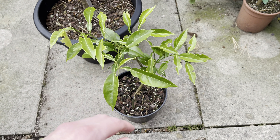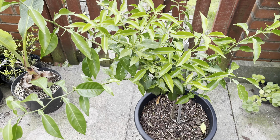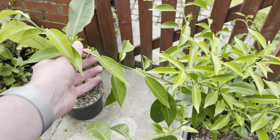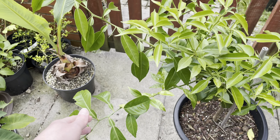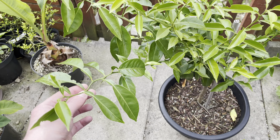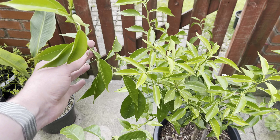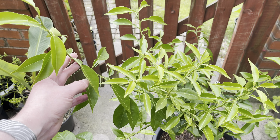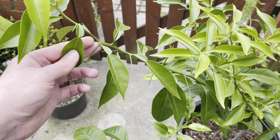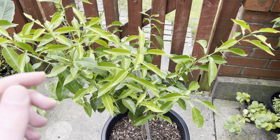I've also got a couple of cuttings that I've been rooting, and when I cut these branches off I'll probably try and root them as well, as they do seem to root fairly well. Citrus are generally not the easiest to root, but I've found the yuzu seems to root quite easily for a citrus anyway. So I'll probably do that with these extra cuttings from this tree.